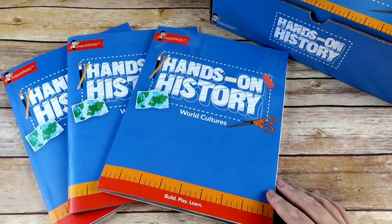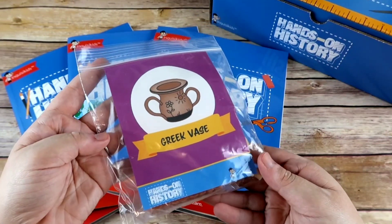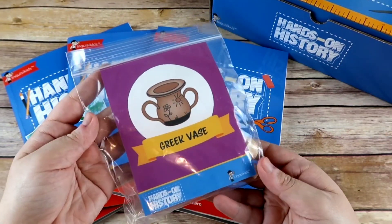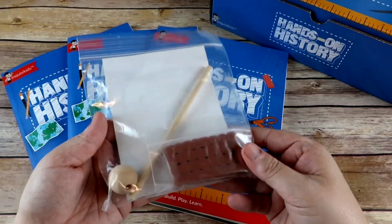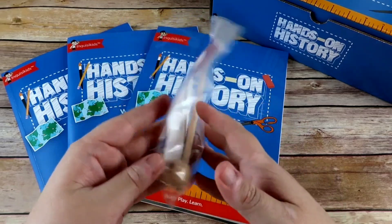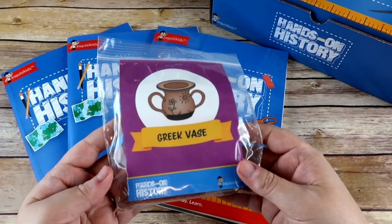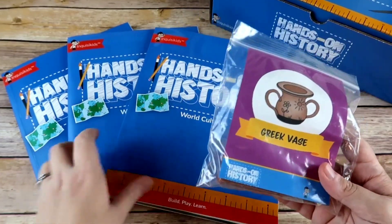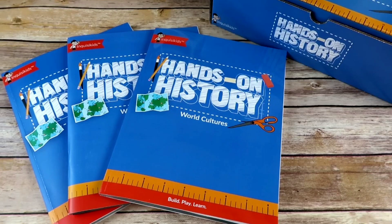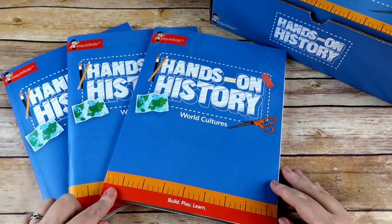There are a few things I really love about Hands-On History that I wanted to share with you. The first thing I love is that in each box, all of the activities have a cute little colored paper in the front that shows you which activity it's for, and all of the little pieces and parts are included in a Ziploc bag. So you're not getting a big box of junk trying to sort through everything. When I'm ready to do a project, I grab the book and the bag and we are ready to go — and that's the case for every project.